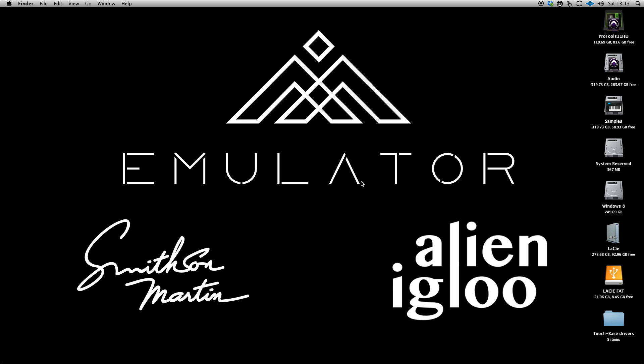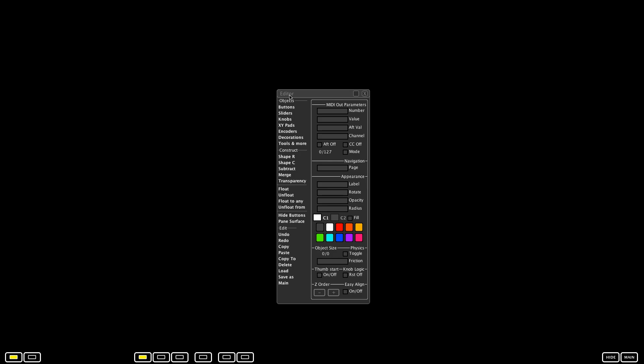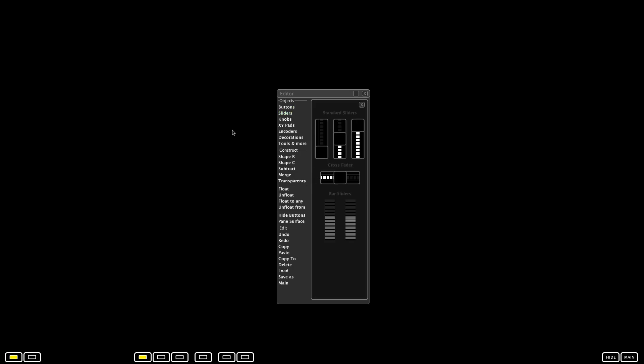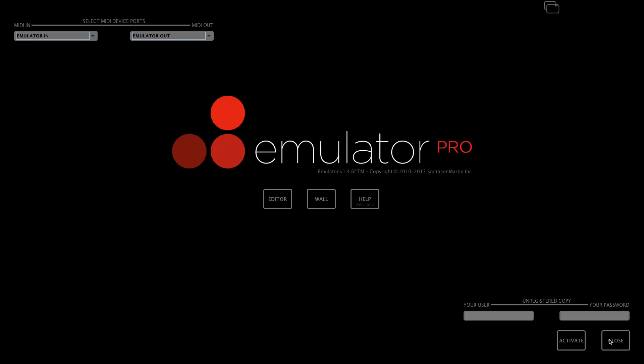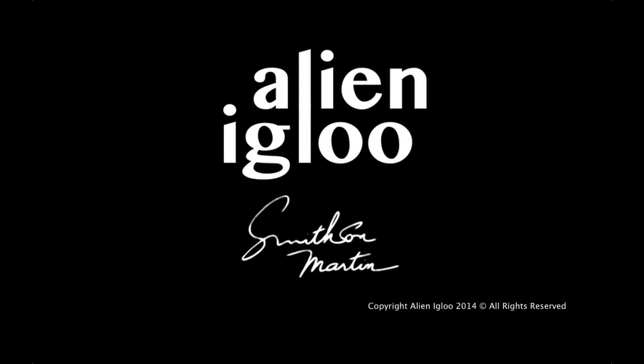Hopefully with all these things running, we should now be able to start up Emulator, create a couple of quick faders, and we should have full control. So there we go — that's how you get your multi-touch running in Mac OS X so you can use it with Emulator. Thanks for watching. The next videos will be looking at setting up MIDI in both Mac and Windows. See you soon.